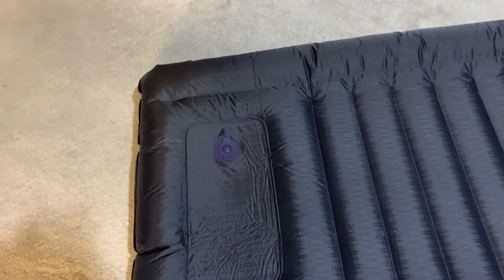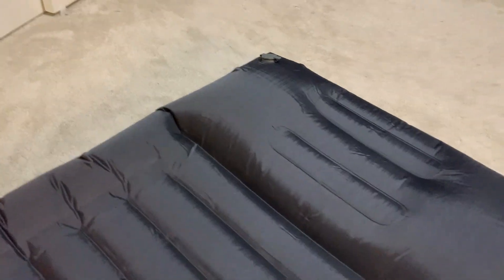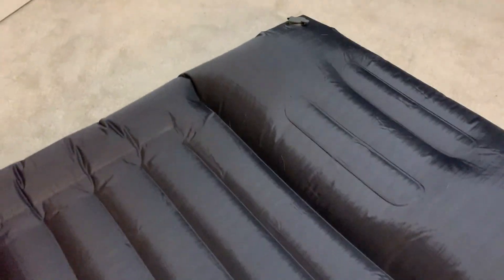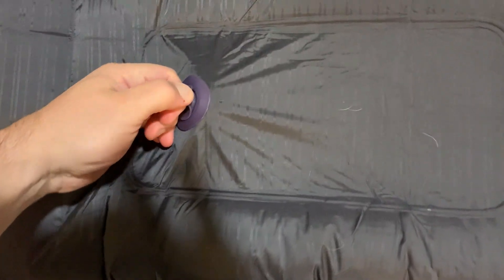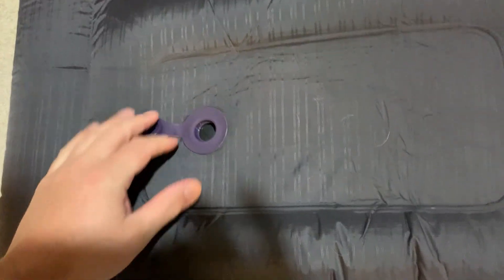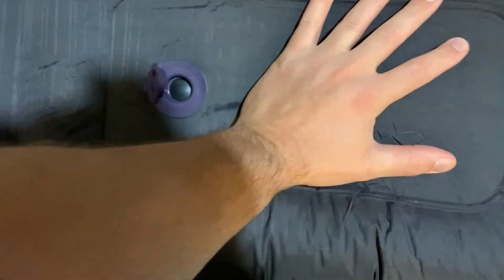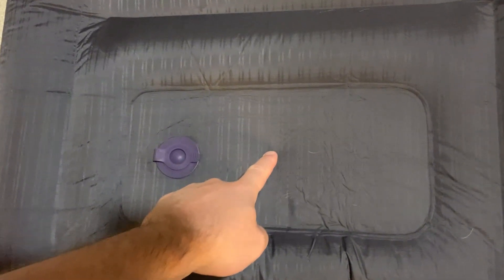Let me explain how it works because it had me confused for a second. There are two valves — this is the valve on the bottom, and then there is a valve on the back side right there. That's the deflation valve, and this is the inflation valve. You may be thinking, 'don't open that, you'll let out all the air' — but this is a one-way valve, so when you press it in, air only goes one direction.